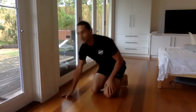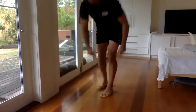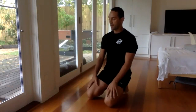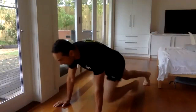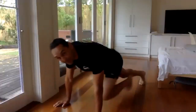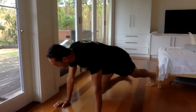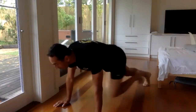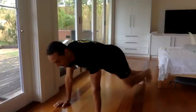All right, good. Next one is mountain climbers. So basically we're doing this. If your back's hurting, stand up and do it. All righty, let's go. Keep it running. You don't have to go fast — it's a basic workout. A basic workout doesn't mean it's easy on the lungs or the heart. It just means the exercises are not complex to do.